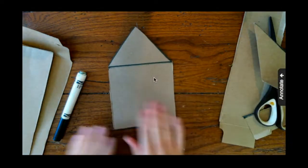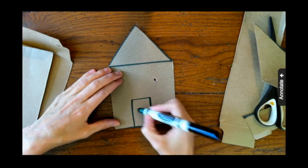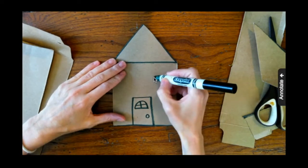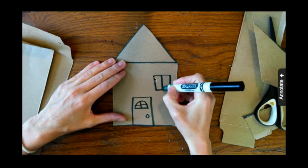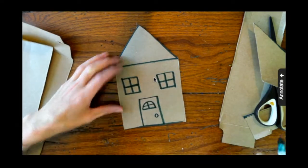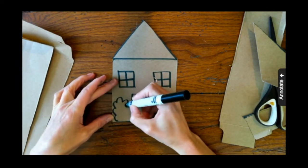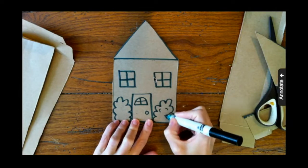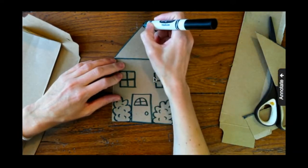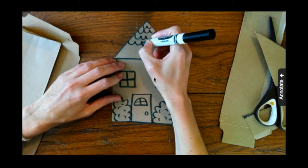I'm ready to draw my door and some windows. You need a rectangle for your door. You can decide if your door has a window — is it a half circle, is it a square? Please be as creative as you'd like with your houses, or even think of what your house looks like at home. I'm going to make some windows and put plus signs in them. I'm also going to add some bushes on either side of my door using a curvy, cloud-like line. For my roof, I'm going to make a scalloped roof — a cloud line going all the way across, loopy, loop, and loop.